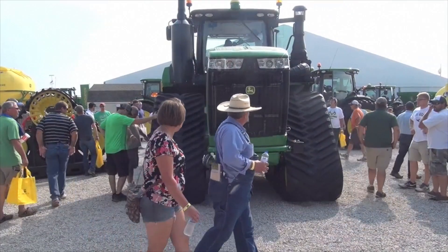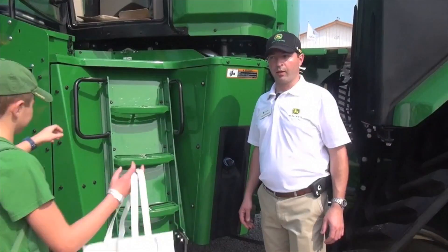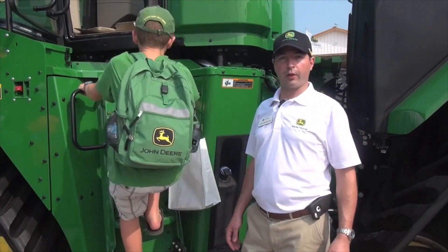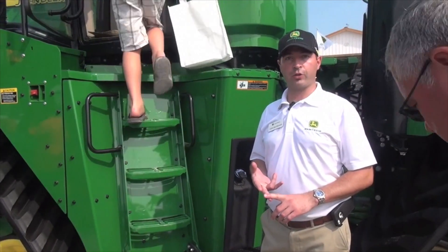The 9RX is a four-track articulated machine and rounds out the offerings from John Deere on the high horsepower tractors. The 9RX shares a lot of commonalities with the rest of the family — you have the same Command View III cab and it offers all the same technology.